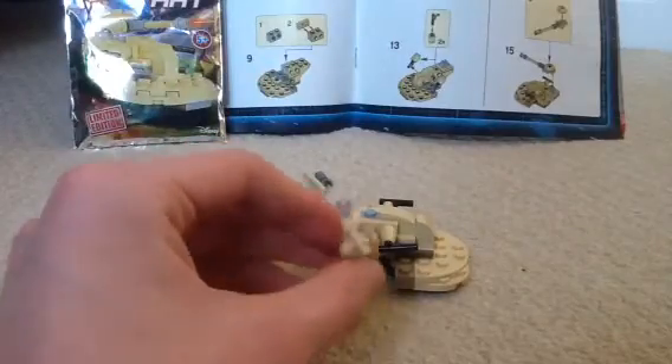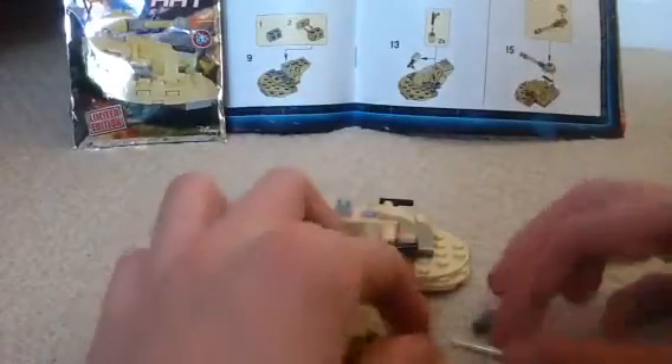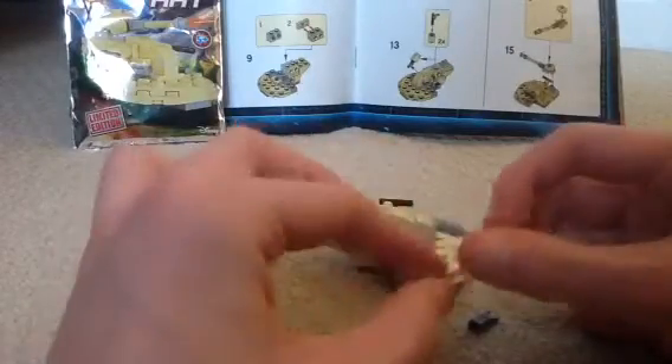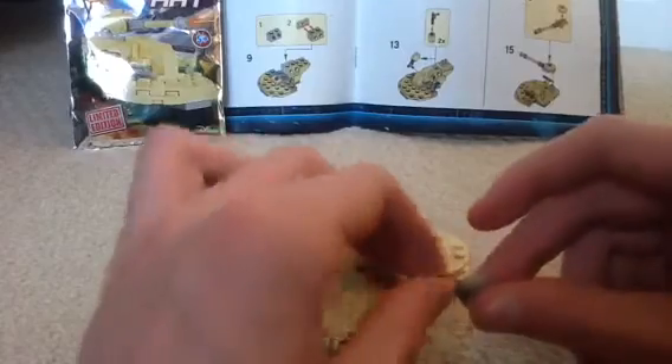Now it's going to make the big cannon. So first we're going to take this droid torso piece, build the actual barrel, going to get the tan lightsaber rod, stick it in here - that's the muzzle of the cannon, the muzzle at the end of the barrel.